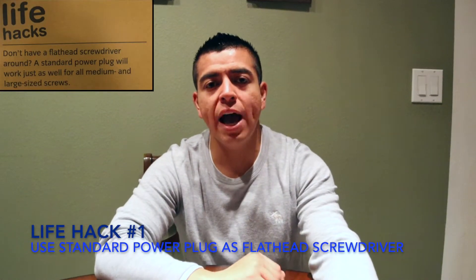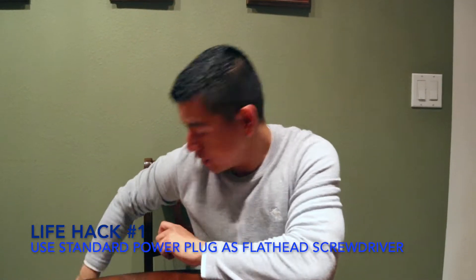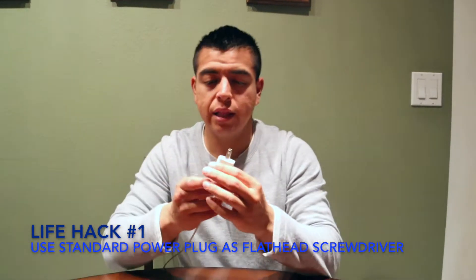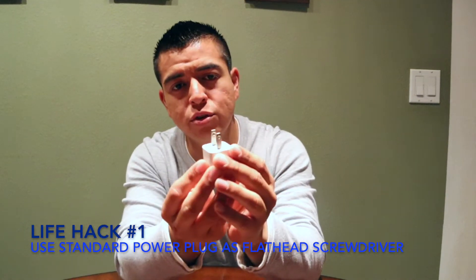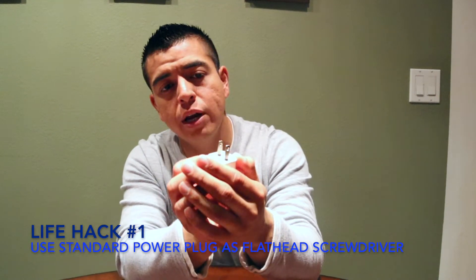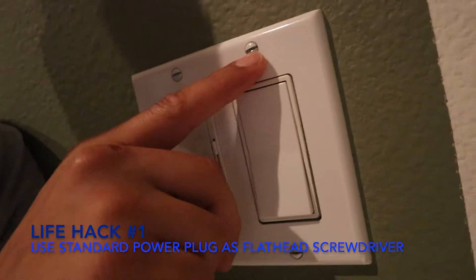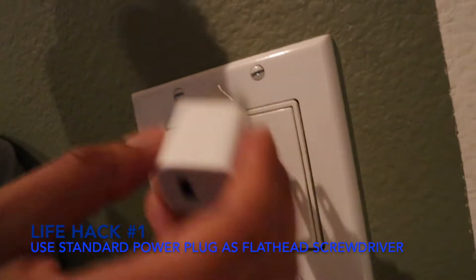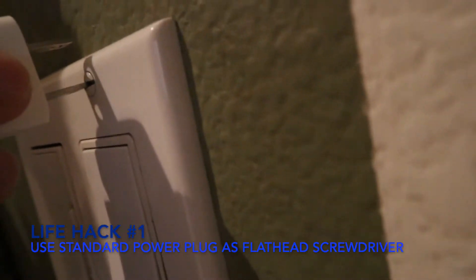This life hack is for when you don't have a standard flathead screwdriver. What you can do is get a plug — like a charger — and use it as a flathead screwdriver. So I have my plug here, I need a flathead to turn this, so you insert it just like this and then twist.